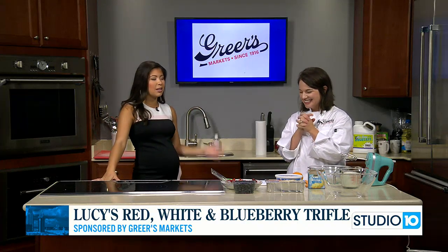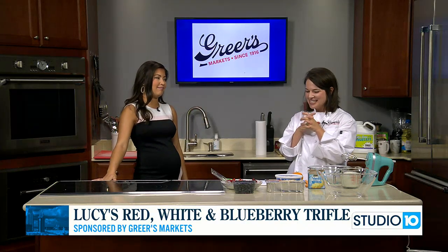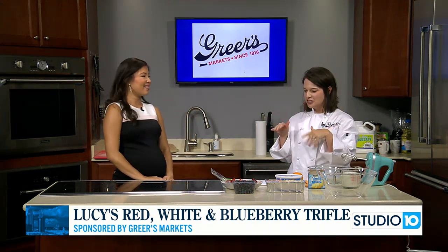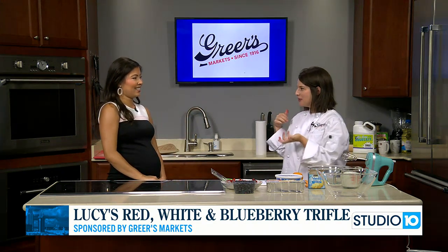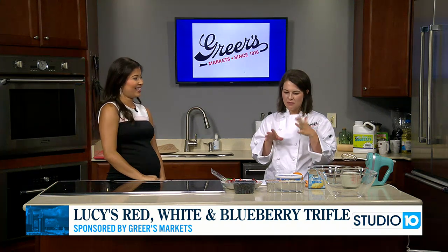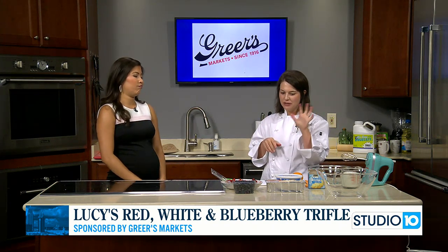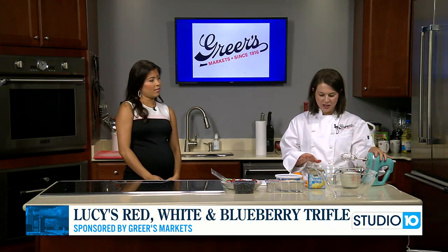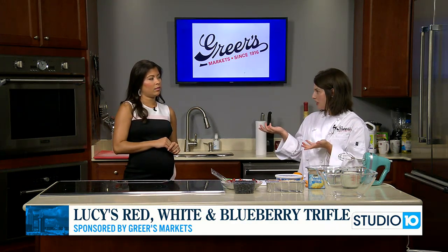Lucy's live with us this morning making something perfect for the fourth this weekend. I love to make this trifle for the fourth of July and it's so easy. It's such a fun dessert and of course red, white and blue. We're just going to take a couple shortcuts today and use a pound cake — or angel food cake works great too — that I just bought at the store, and we're going to mix up our pudding first.